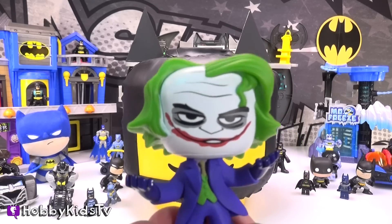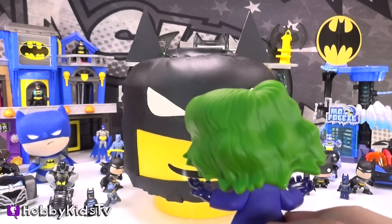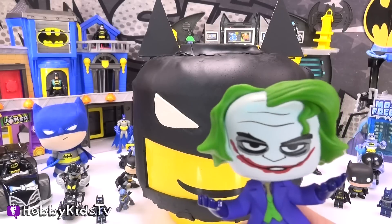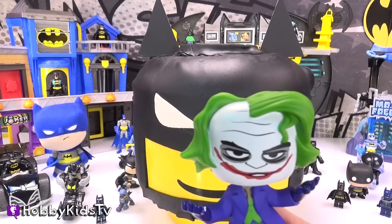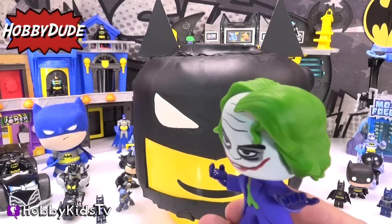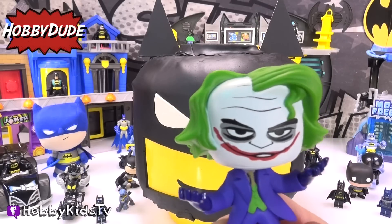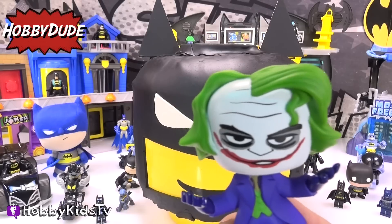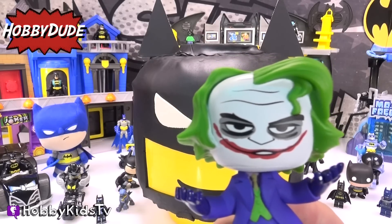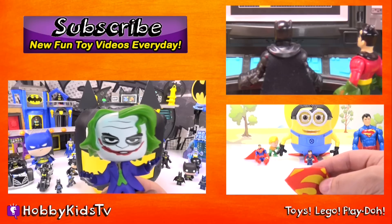Too many Batmans! I can maybe take one or two, but how many Batmans are there? Hobby Kids, did you count all the Batmans? Hobby Dude, did you tell the kids that one of these Batmans is an impostor? Yes, he doesn't belong here — somebody is faking at being Batman! Hobby Kids, do you know who that is? If you do, leave your answers in the comments below. I wanna know! Here's a hint — I just looked at him. That's my hint.